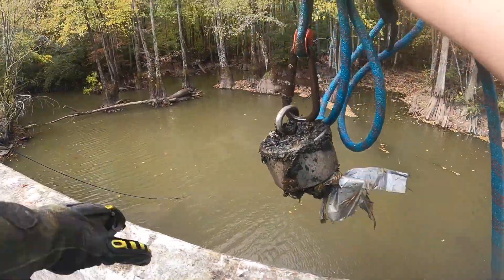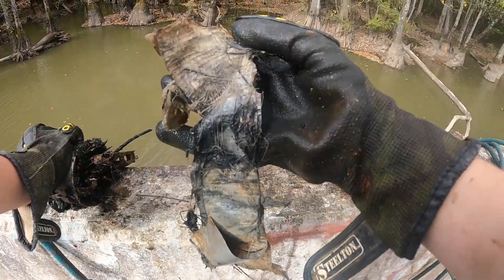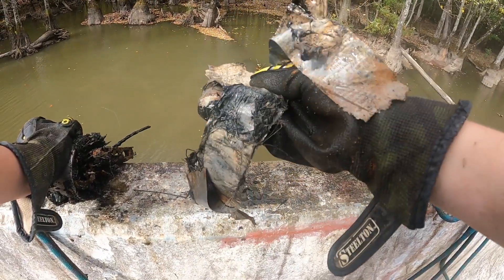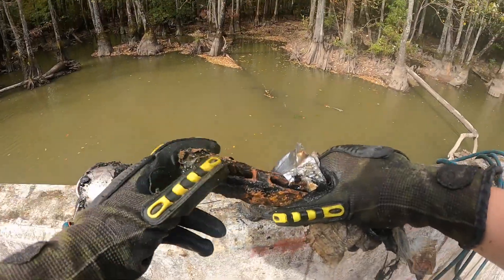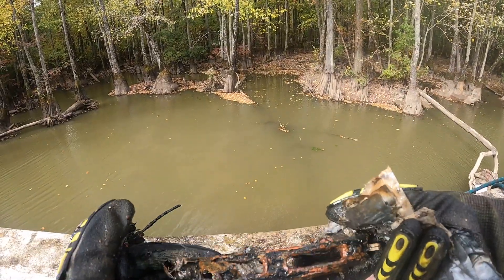It looks like duct tape - so we got some really old duct tape, that's pretty nasty, and it was wrapped around a piece of metal. I don't know why that would be wrapped up in duct tape.